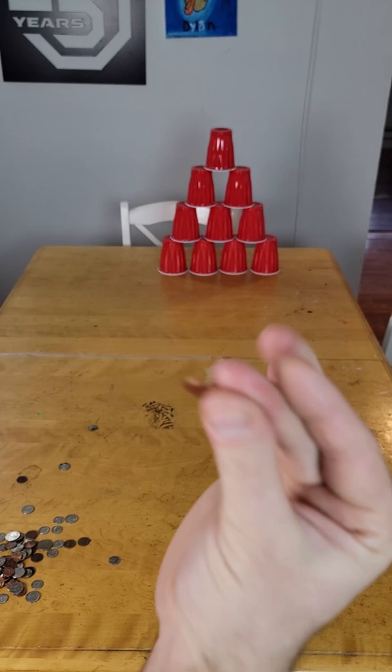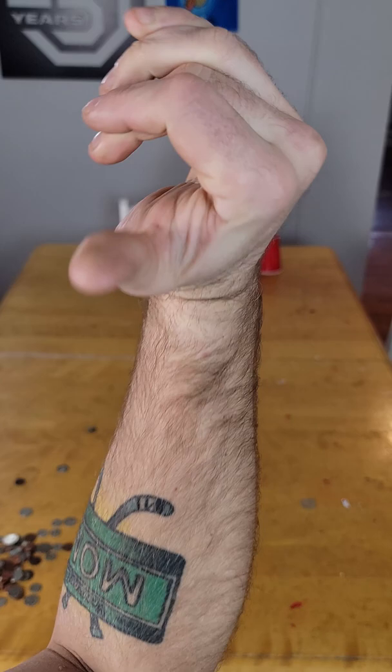Now, if I was to just snap my fingers like this, it would just go straight down. So what I need to do is bring my wrist back, bend my wrist back, bring my whole arm back, and I'm going to aim with the bottom of my forearm.